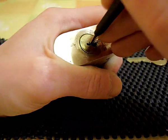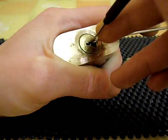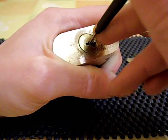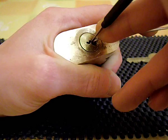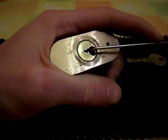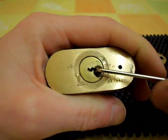They all feel like they're actually set. I may have maybe overset one or two. Try and release tension a bit. One of the pins were slightly overset there.